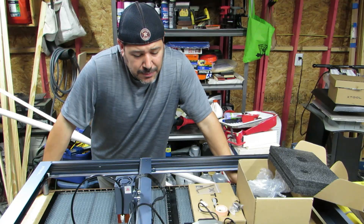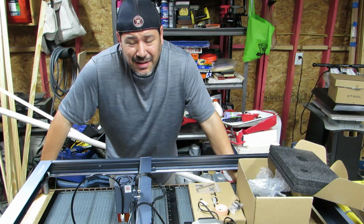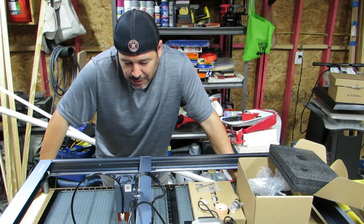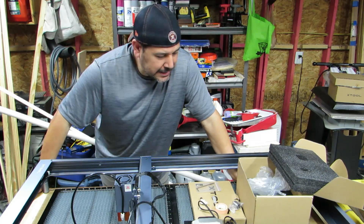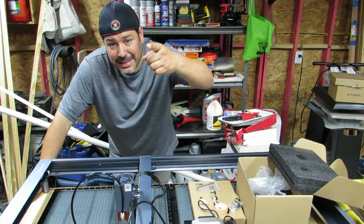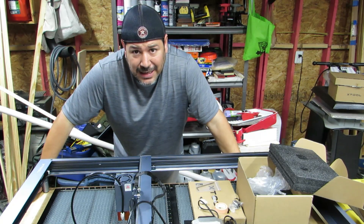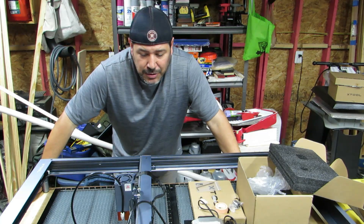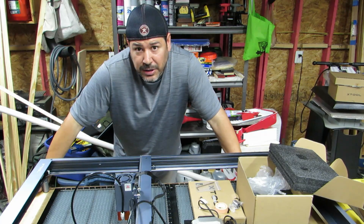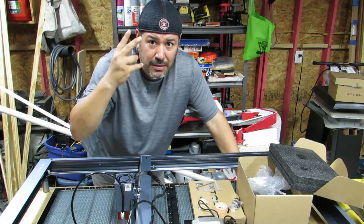Alright, so I hope this video helped you out in putting your air assist together. Hopefully I gave you some information that maybe the video on the XTool website or the manual doesn't give you. If I left anything out, leave it down in the comments. If you liked the video, give it a thumbs up. Subscribe if you can — it helps out a lot. Leave a comment down below. Do you have this set up? Do you have this air assist? Let me know if you like it. I heard it's pretty quiet — we're about to find out here soon. Hope you're having a good day printing. We'll talk to you next time, and until then, peace.